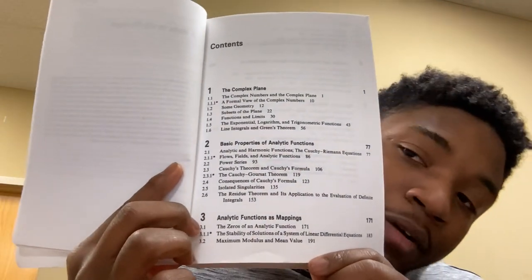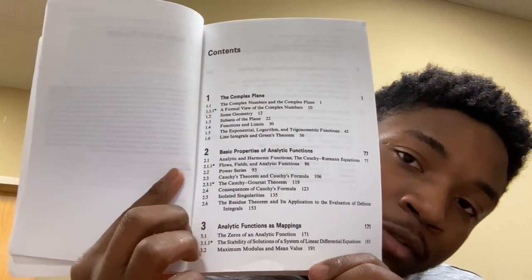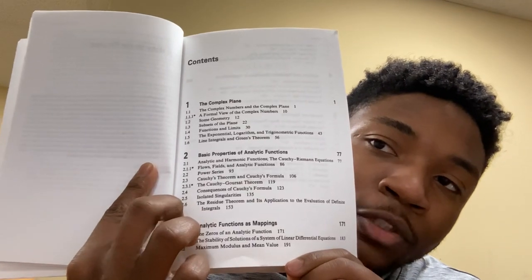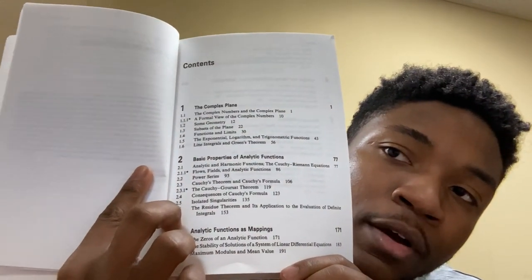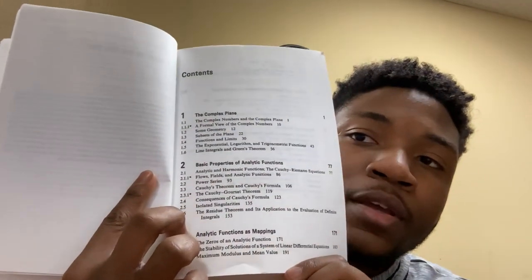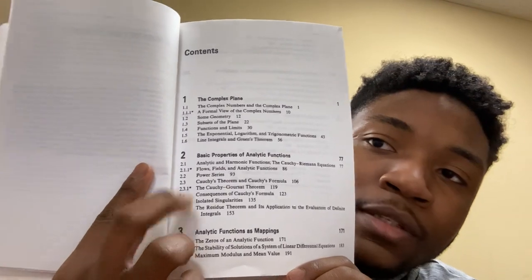Here is the book — Complex Variables by Stephen D. Fisher. Here's the table of contents. As you can see, it starts with the complex plane, trying to figure out what a complex number is, deciphering the difference between imaginary parts and real parts, limits. They even start off with the line integral and Green's theorem. This book really just does complex variables.